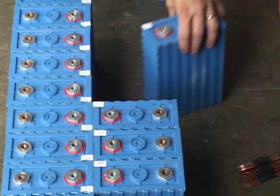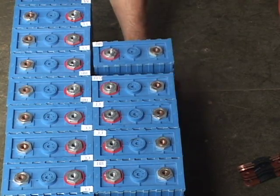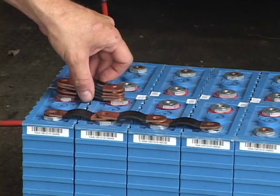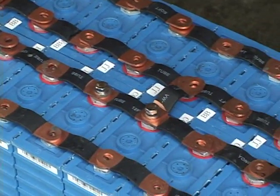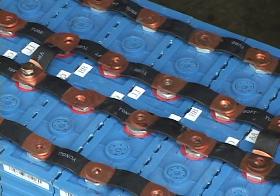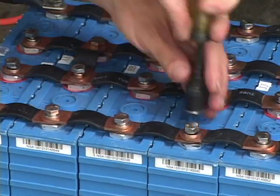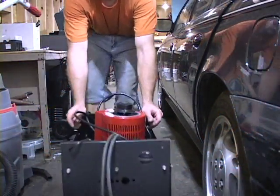To top balance the entire pack, all of the batteries, including the ones from the practice runs, are connected in parallel using the connecting straps that will be used in the final installation, and also some heavy jumper wires. The same steps are then followed with the larger pack.